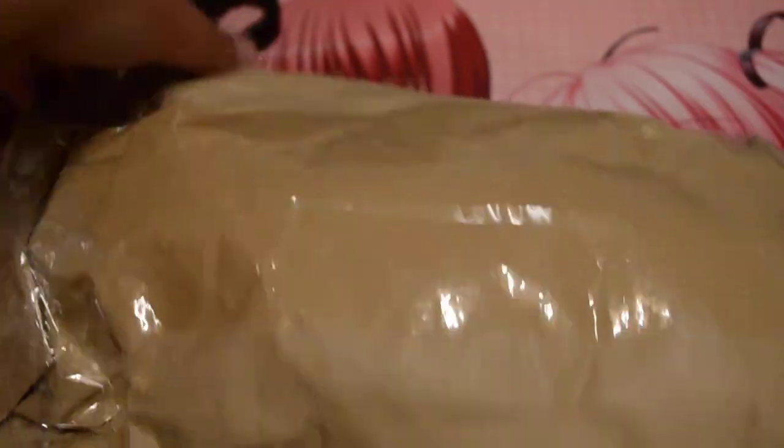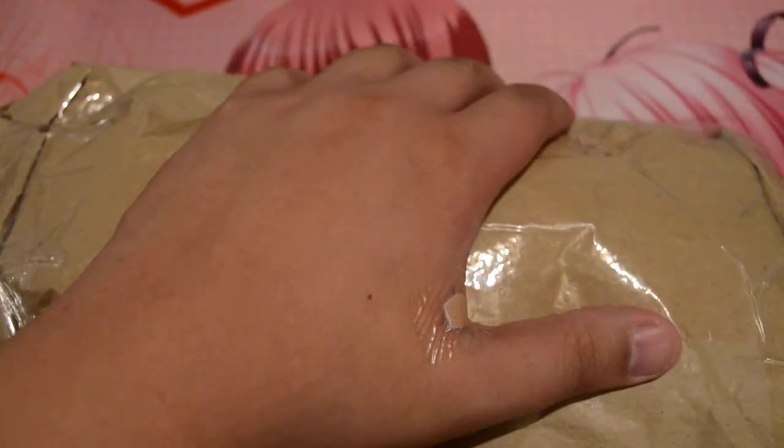I got a package today, so I'll do a package opening. A friend of mine sent me this in the mail. I paid some good money for it, so I'll show you what I got.